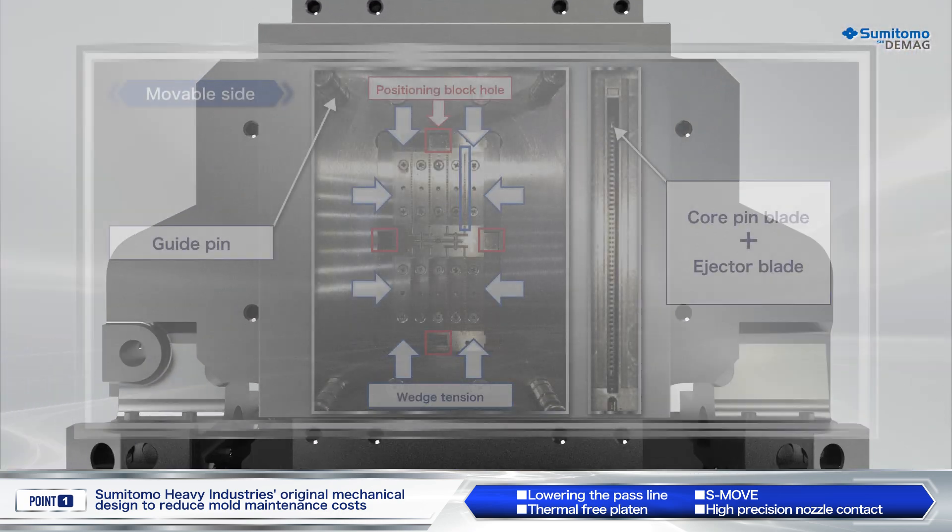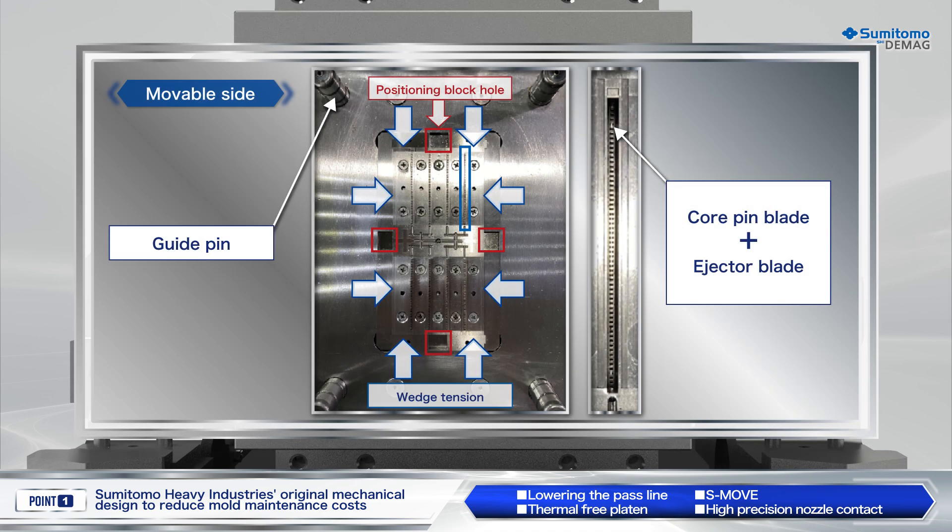An electronic connector mold is usually constructed with a massive number of thin pins stacked together to form the shape of the connector. When a mold of such precision is opened and closed at high speed, displacement of the parting line causes wear of positioning parts, leading to burrs and short shots.